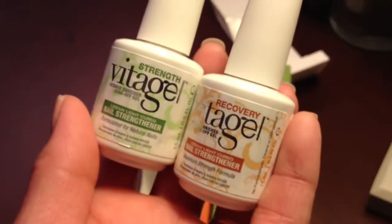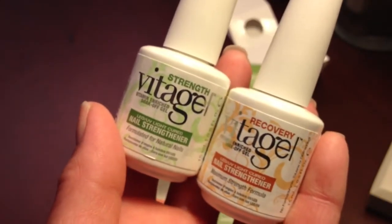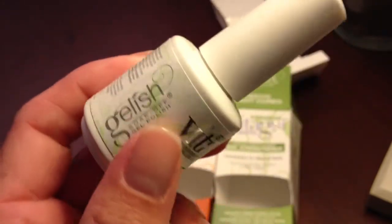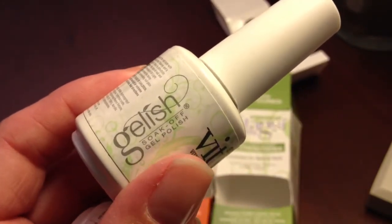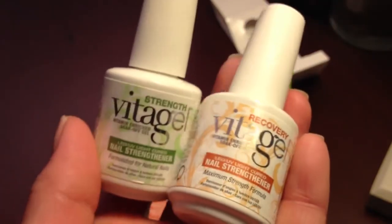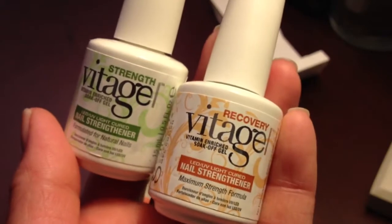Hey guys, this is Rachel and I have a new product to introduce to you guys. This is called Vita Gel and this is from the makers of Gelish. Now Gelish is normally known for their soak off gel polish but they have come up with a new product and I'm really excited to share it with you guys.